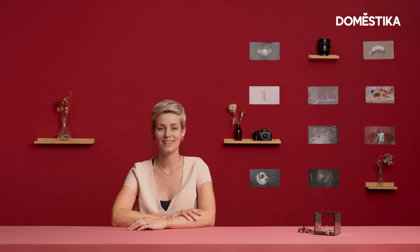Hi, I'm Laura Zalenga and I'm a photographer specialized in self-portrait. In this lesson, I'm going to show you three techniques to take self-portraits. I really want to show you that even if you don't have a really professional camera, just a phone with a timer, you can take great self-portraits.